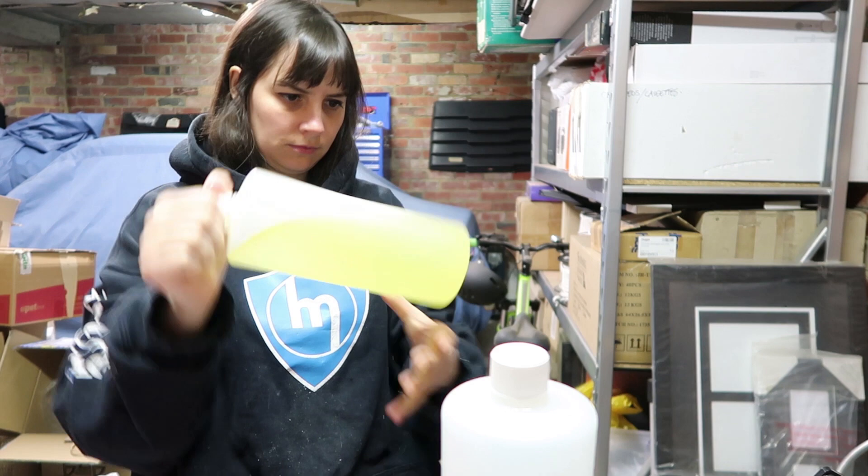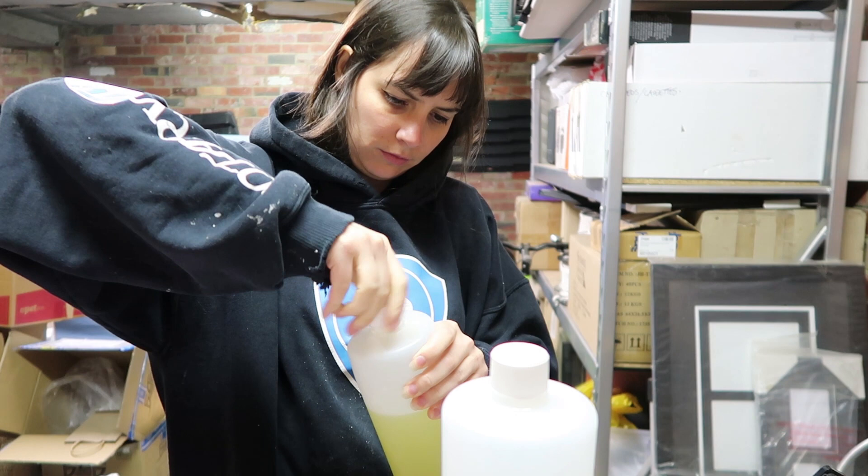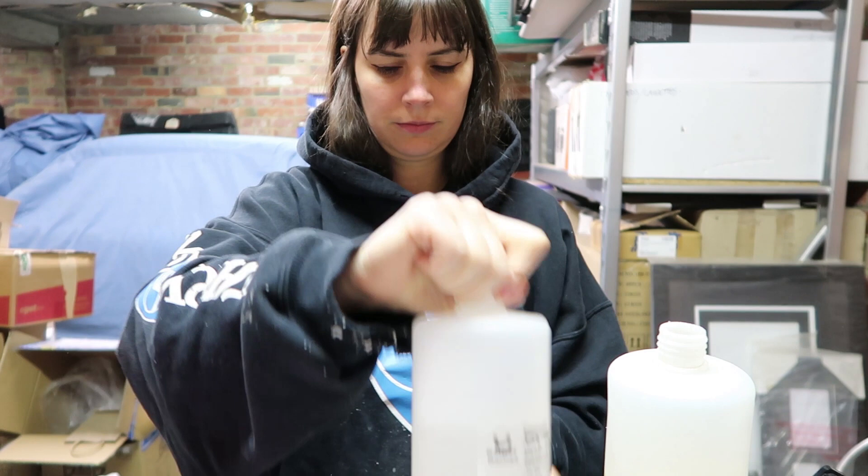I'm starting off doing some casting. I have previously sculpted, moulded in silicone, and am now casting a kangaroo doll in resin. I've only ever made a few of my kangaroo dolls but I really enjoy doing them.